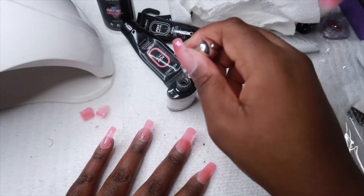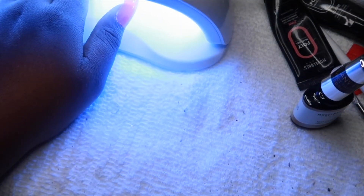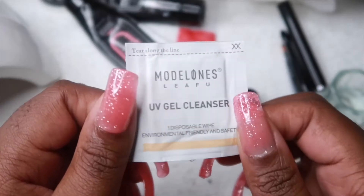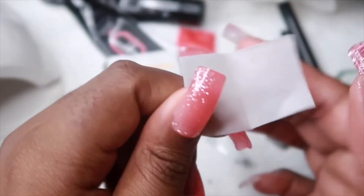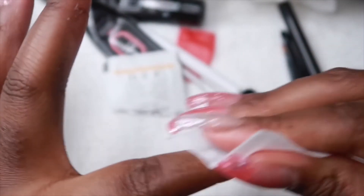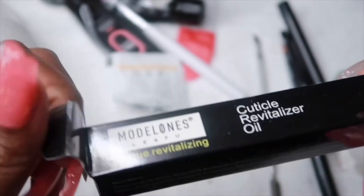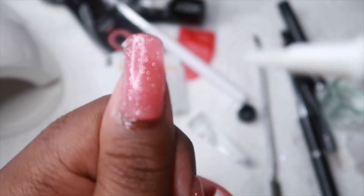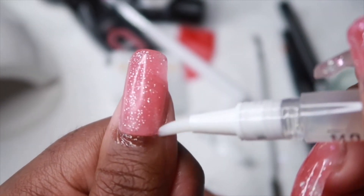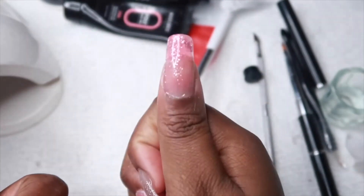One more cure — got to get my thumb in there. Then I'm going to take the alcohol pad — just like they do at the nail salon after you come out of the light — and wipe my nails to remove the tacky layer, and you're good to go. The kit also came with a cuticle oil, which I thought was super cute — you've got to have your cuticles looking right before you take pictures!